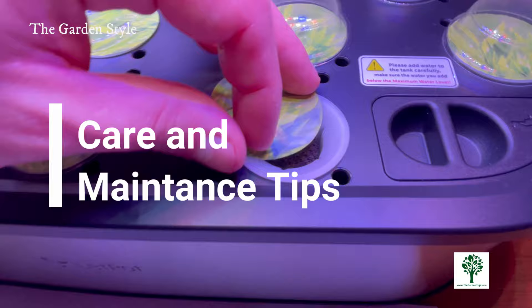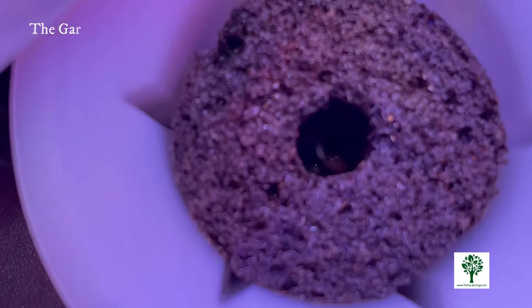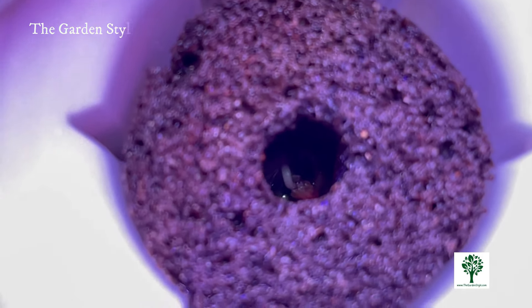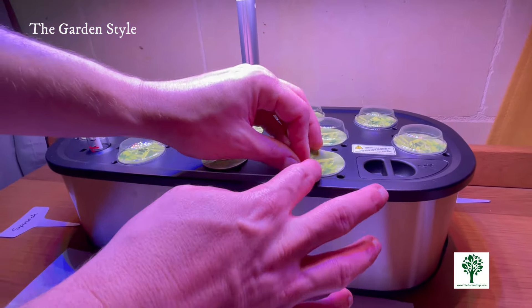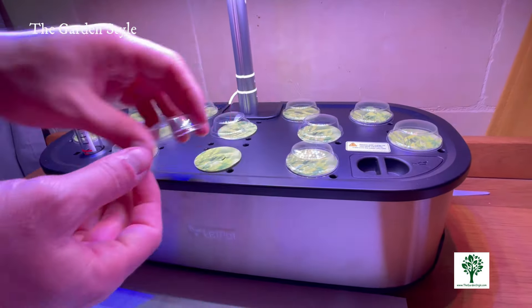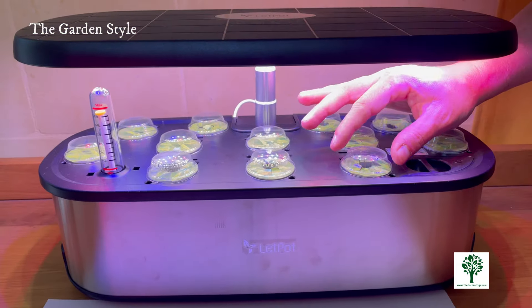Now that your seeds are sown and your plants are growing, let's dive into seedling care and maintenance to ensure healthy and thriving hydroponic growth. First, let's talk about replenishing nutrients. Depending on your LetPot system and plant needs, you'll need to replenish nutrients every two to three weeks. The frequency may vary depending on what you're growing and how big your plants are.